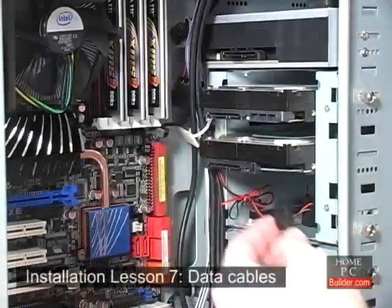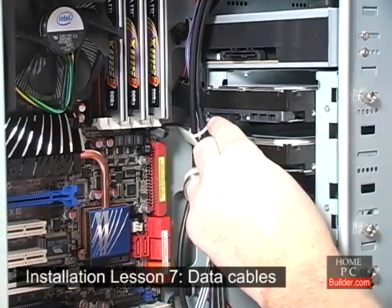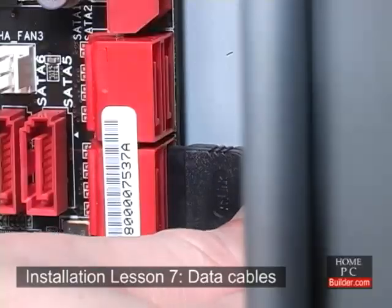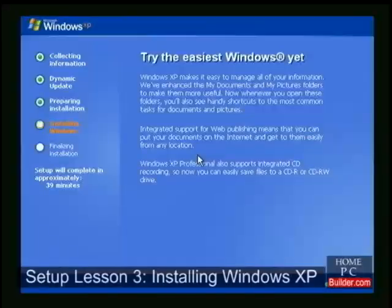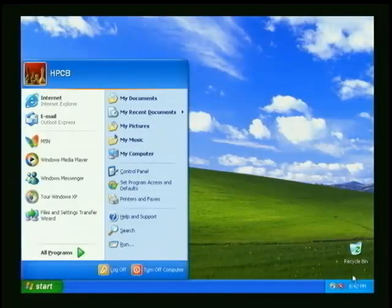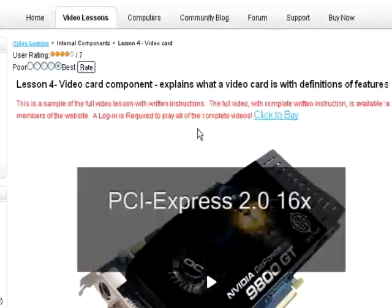We take your success seriously. We will assist you throughout the process of learning, choosing parts, assembling your computer, and finishing the installation to ensure you are successful in building your new custom computer. Click Buy Now to get started.